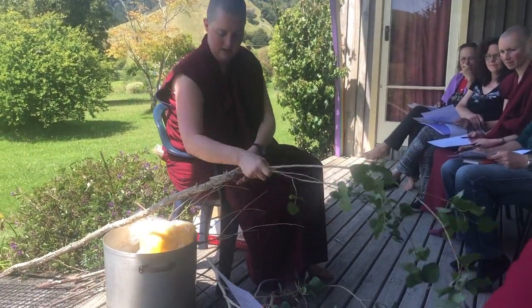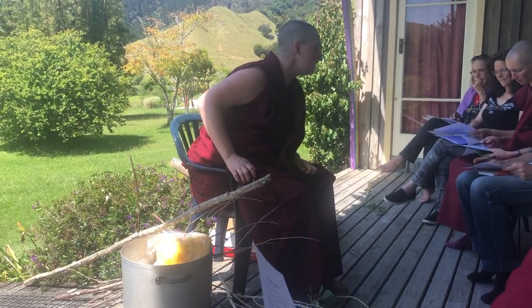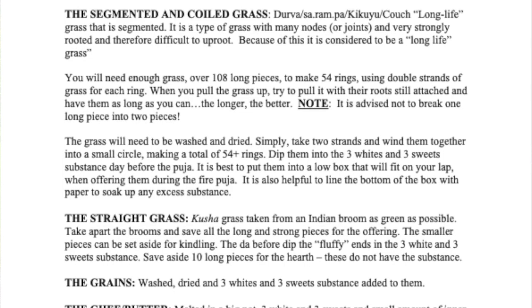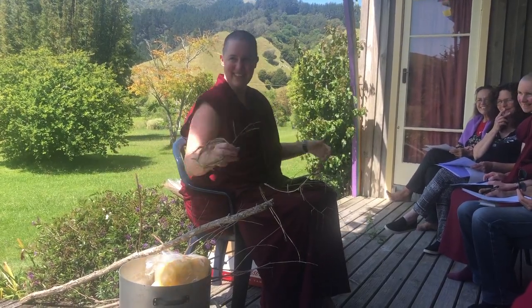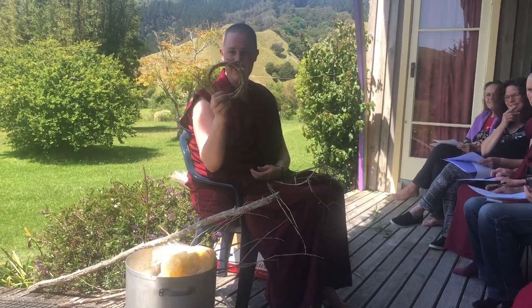Yamshing done. Next on the list is coiled grass — segmented coiled grass. This is going to be called various things in various sadhanas, which is why I've put many names on the list, because I'm hoping that all of you will then have an idea how to do fire pujas and become the retreat leader in future. So this is the end product.